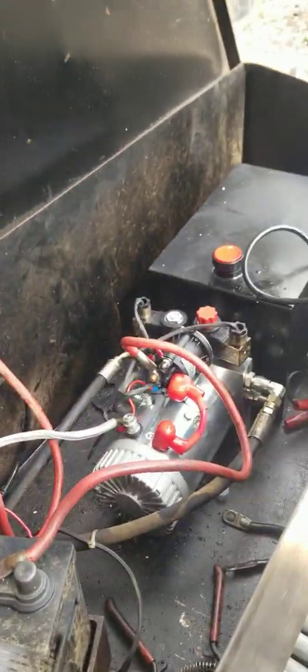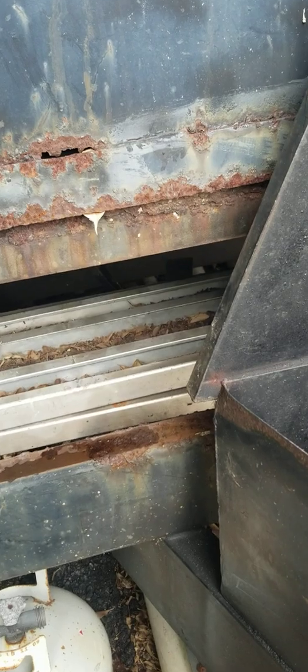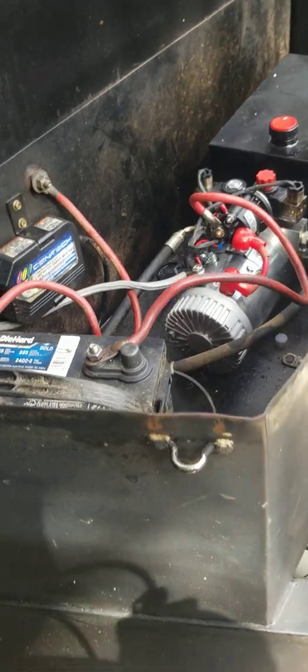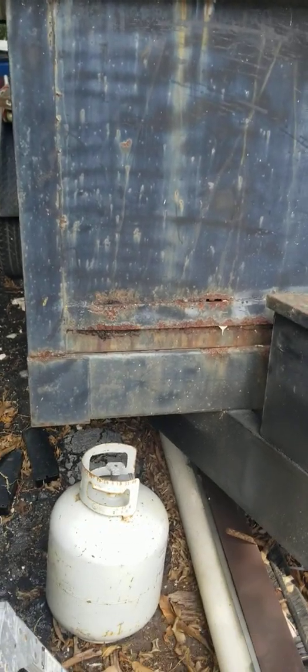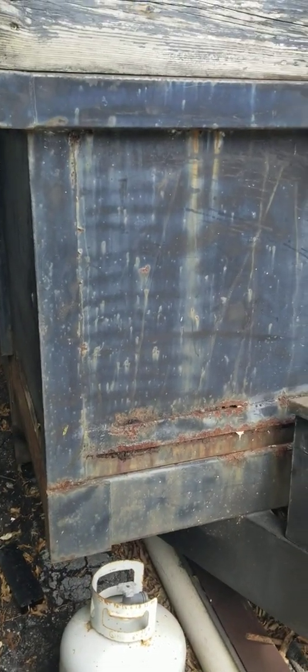Look how fast it goes down! My old pump never did that. I'm not going to pick it up all the way because I actually have some scrap metal inside right now and I don't want to tilt it all the way — it's gonna fall back. Let me show you guys again.